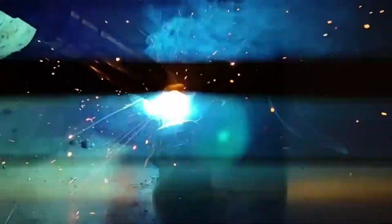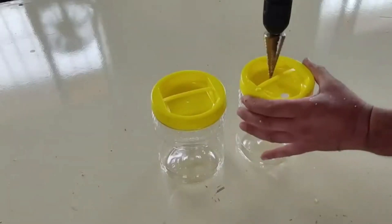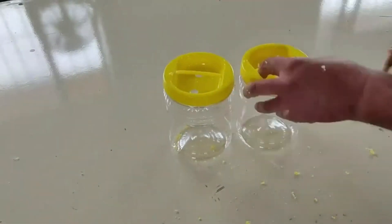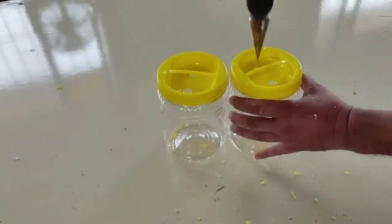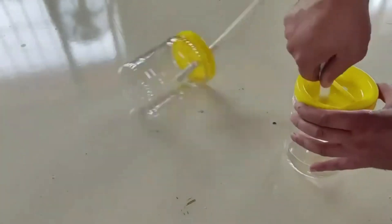I'm going to use two plastic jerry cans. I'm drilling two holes in the caps of these jerry cans. By connecting a pipe through the holes I've drilled, I connect the two canisters to each other. One pipe extends to the bottom of a canister, and remains on the other canister. I'm connecting to the remaining empty holes in the same way.